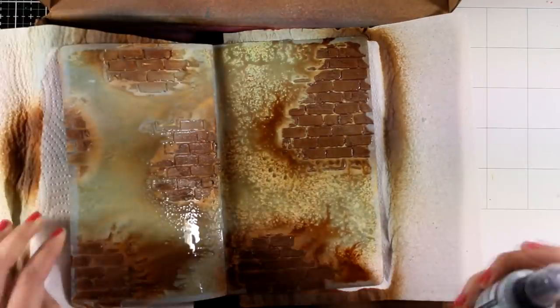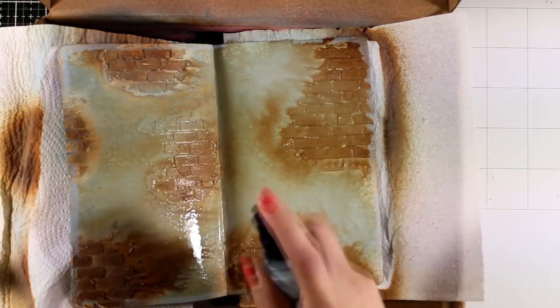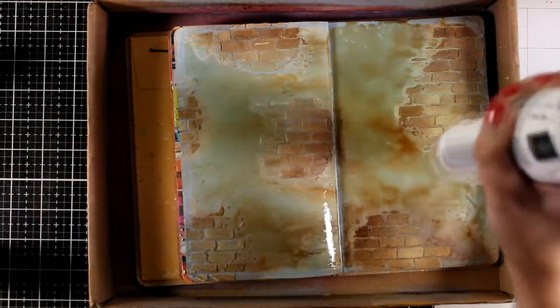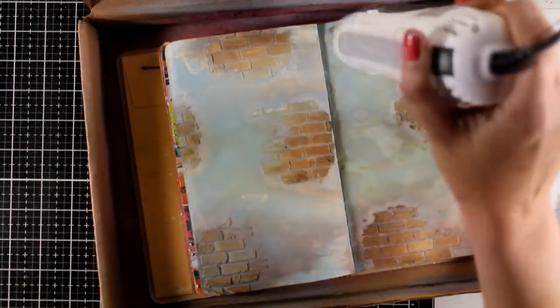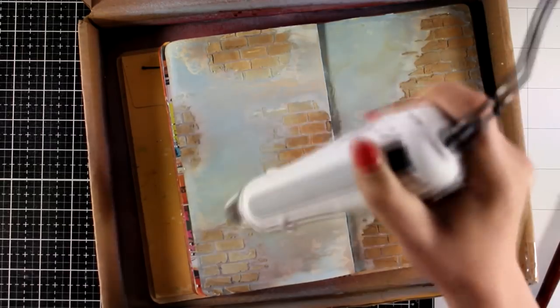Since I added too much of that brown, I need to go ahead and add even more Speckled Egg, since this is the color I want to be dominant on my page. I'm going to bring in my heat gun and make sure this first layer is completely dry. Don't be afraid when you see so much color — remember, distress oxide ink is going to dry really pale and it's not going to look as vibrant as it is at the moment. Check out how it looks when it is completely dry.